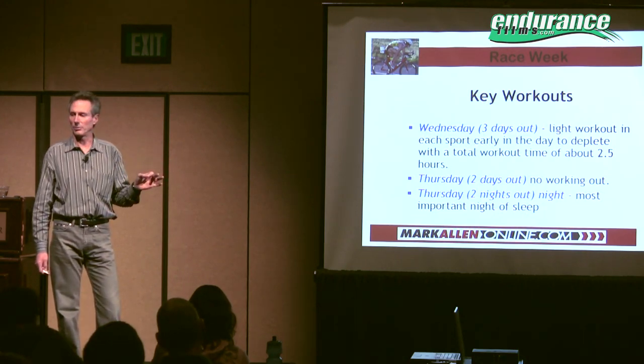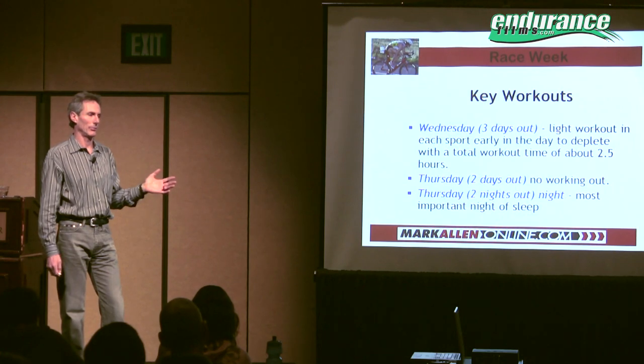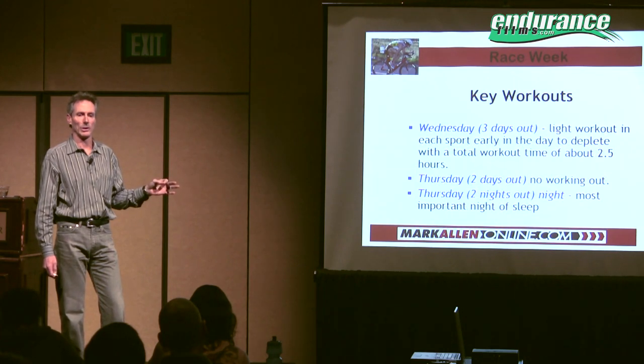Forget about the sleep you're going to get the night before the race — everybody's too nervous and it just doesn't happen. But that night won't affect the race one way or the other.